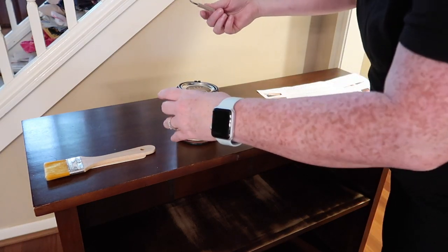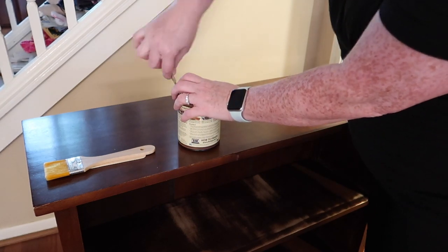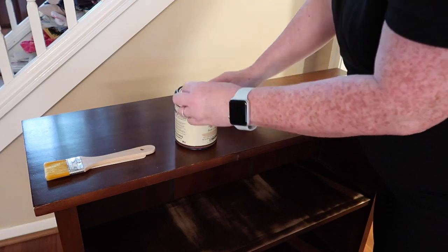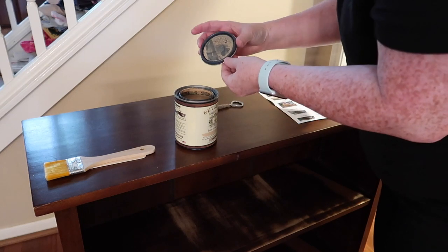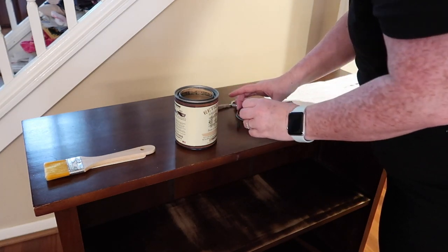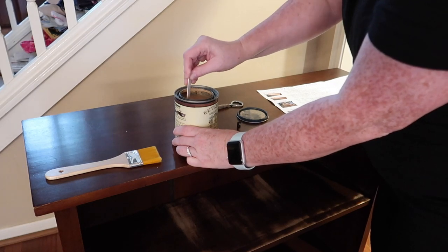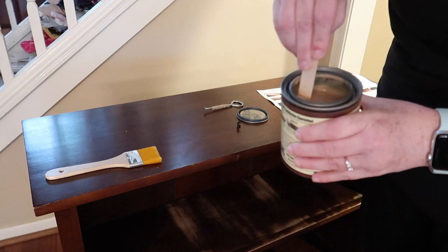It has these little holders on the can that I'm just letting fly everywhere. It came with a little stir stick, so I'll stir it. It kind of looks like caramel.